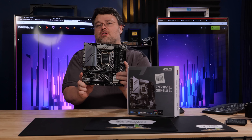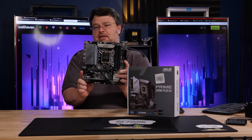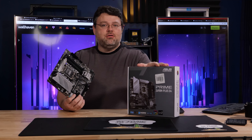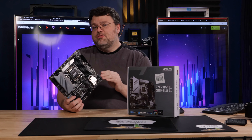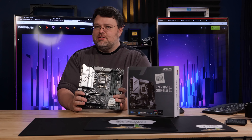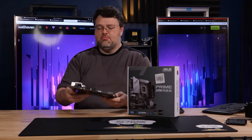I recommend this board if you're going to do an i5 or an i7 build and you want something more compact and you want a Z690 motherboard that's going to cost less than $200. For less than $200, this motherboard is a pretty good deal, but you're giving up kind of a lot of stuff. So let's run through the board layout.